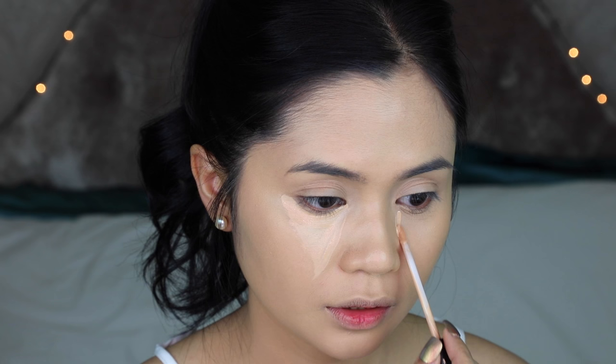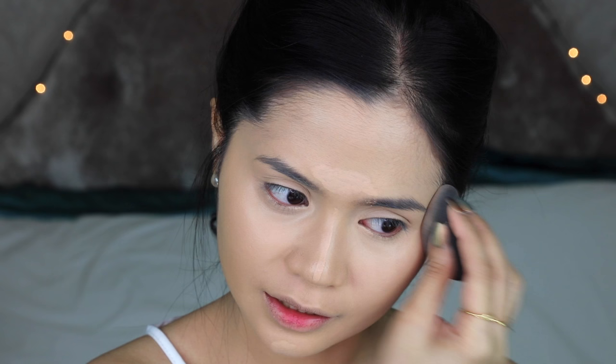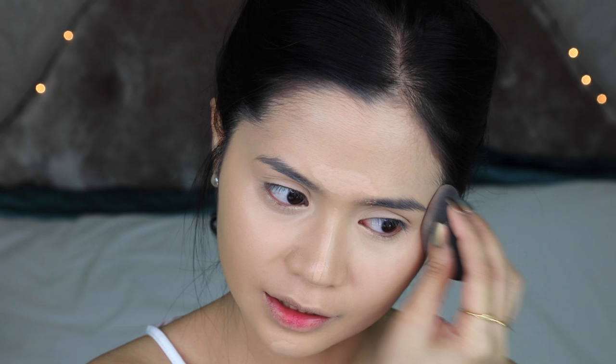For concealer, I'm going to use two things. For the under eye area, I'm going to use this Maybelline one. And for face blemishes, this Makeup Forever full cover, which I swear my life on. I usually start with the full cover and cover my veins — both sides, the forehead, nose, and chin. Then I'm using the sponge to blend, bringing it up to the temples on both sides, the lids, and the center of the forehead. My chin also has veins. I finish with all the liquid stuff as my base.